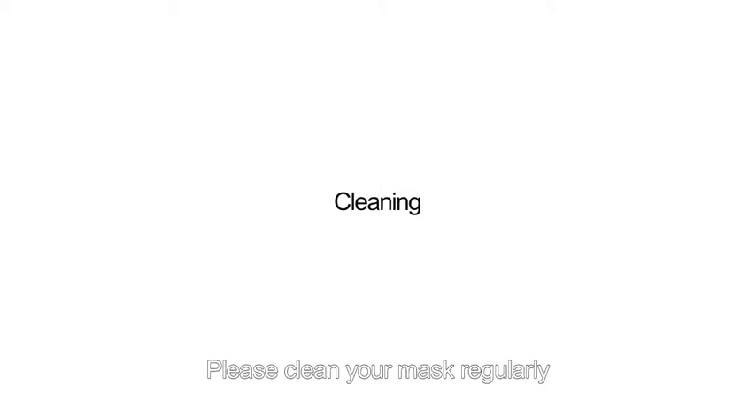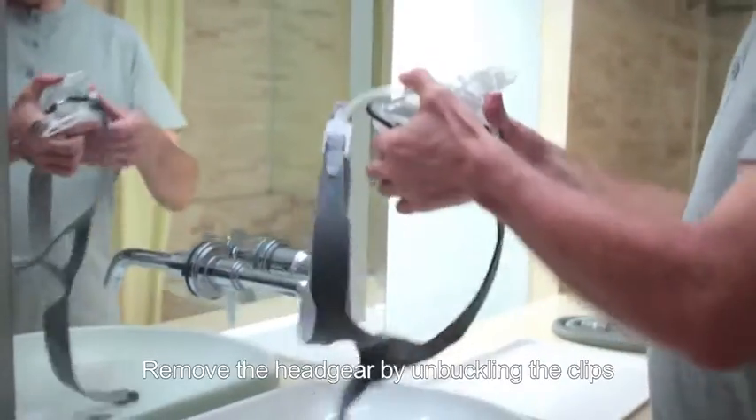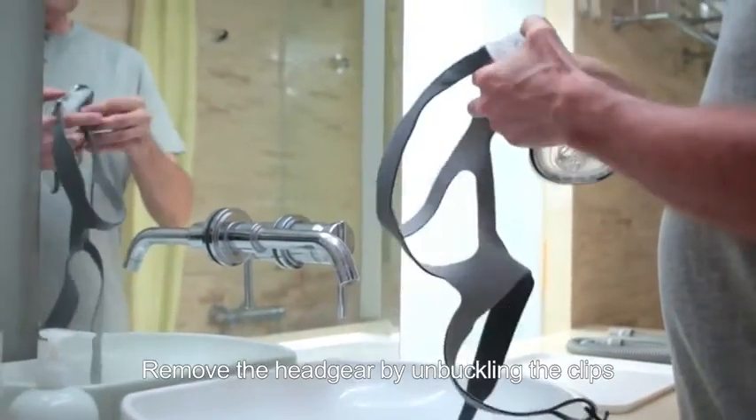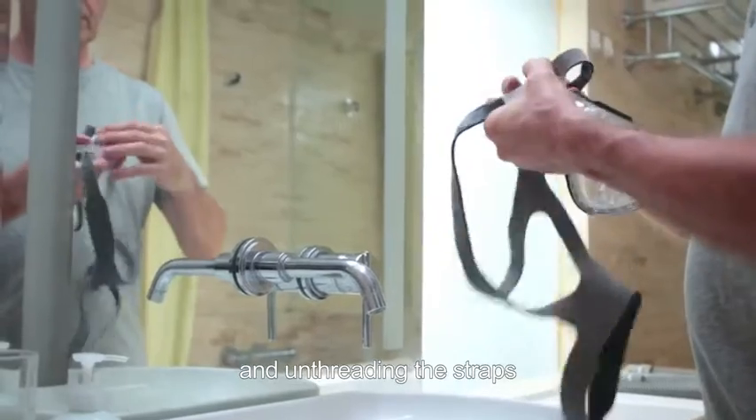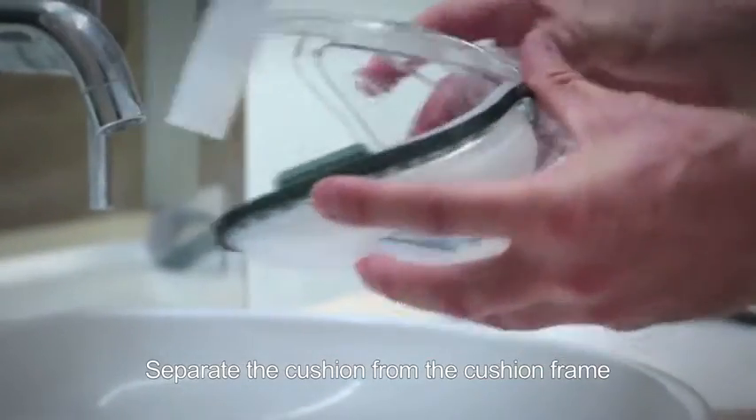Please clean your mask regularly. Remove the headgear by unbuckling the clips and unthreading the straps. Separate the cushion from the cushion frame.